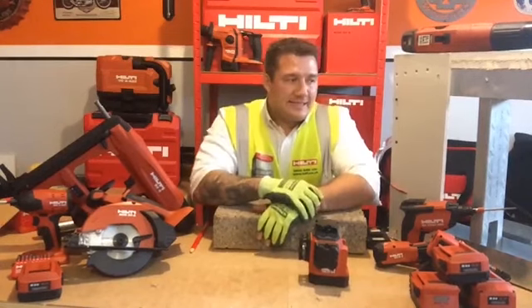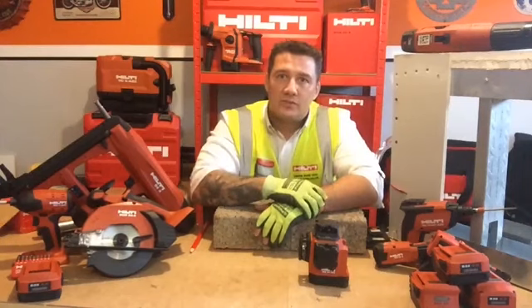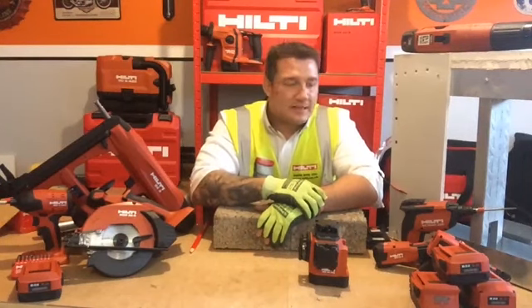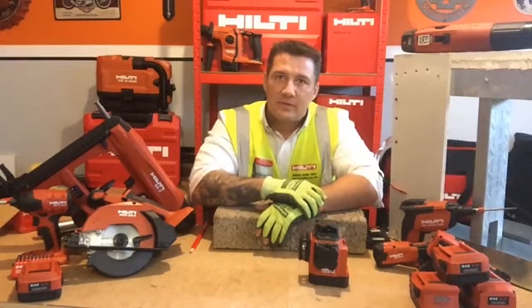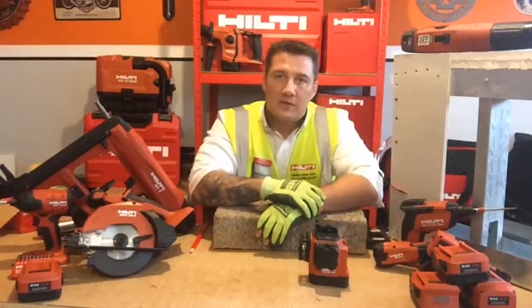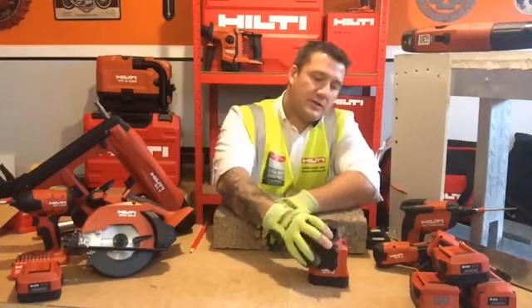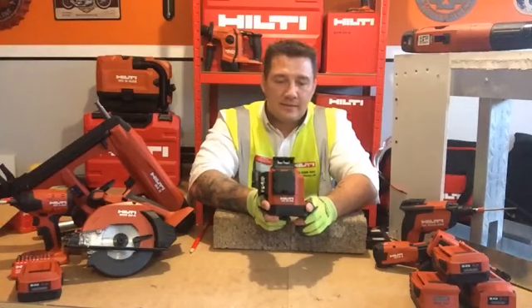We're going to look at every step of the dry lining application, in particular metal stud partition walls. This is an application that Hilti can offer you a full product solution to from start to finish. The first thing we think about when doing these dry lining walls is setting out, and for that we need a reliable and robust laser. They don't come much more robust and reliable than Hilti's PM30 MG Green Line Laser.